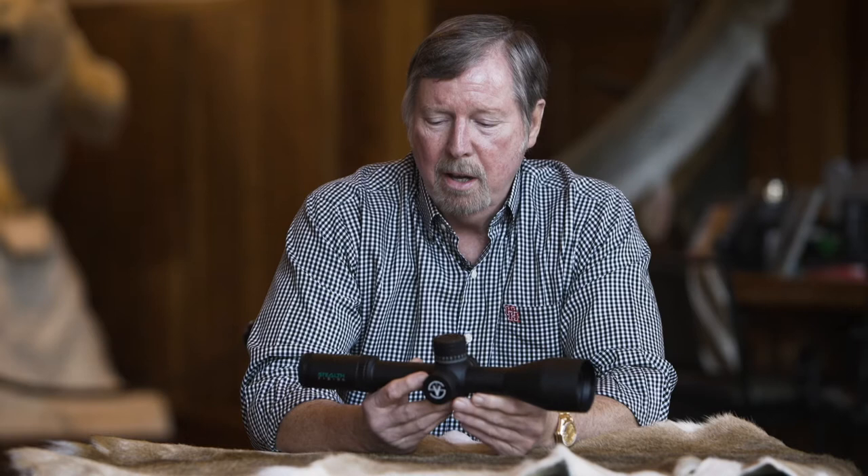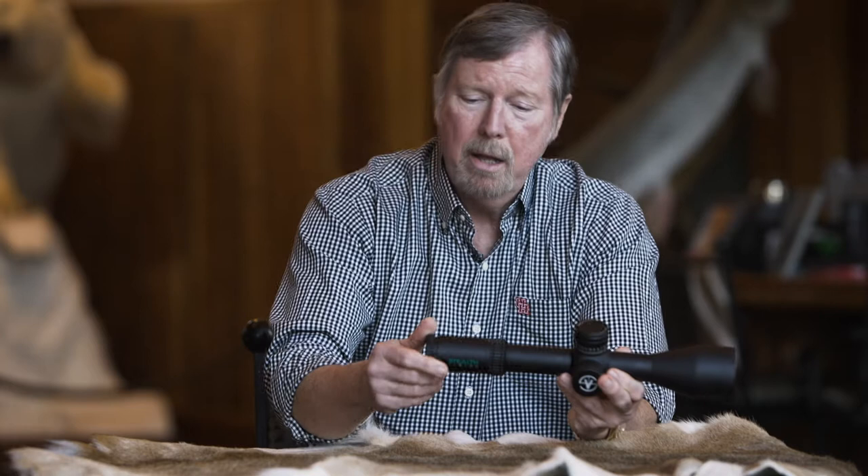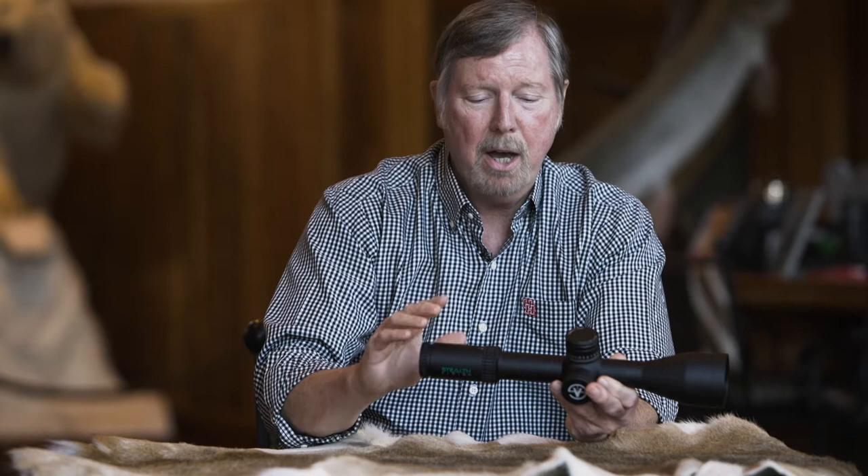This particular model is a 5x30x56, and the first thing you're going to want to do is adjust the eyepiece. Screw it all the way in, look up at the sky, slowly unscrew it until it comes into crisp focus. On this particular one, I have numbers on there for minutes of angle. Look at the number, get the numbers crystal clear, you've got it.